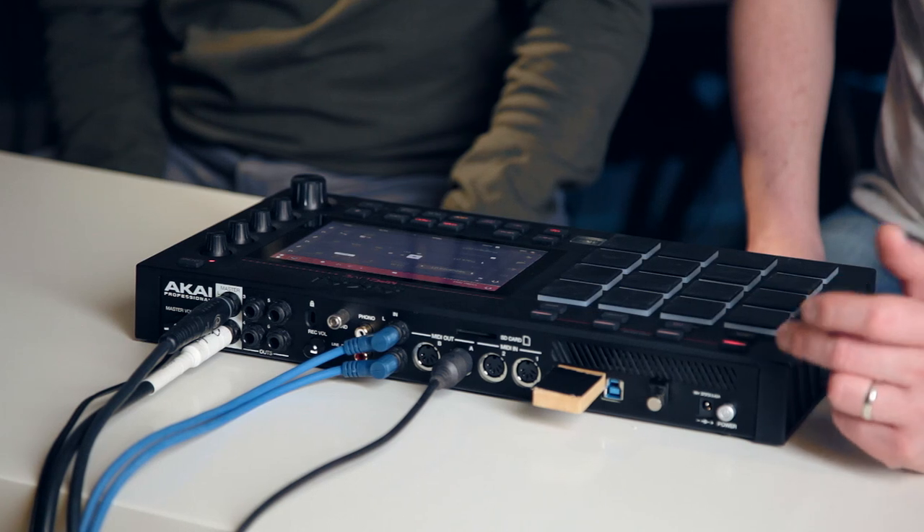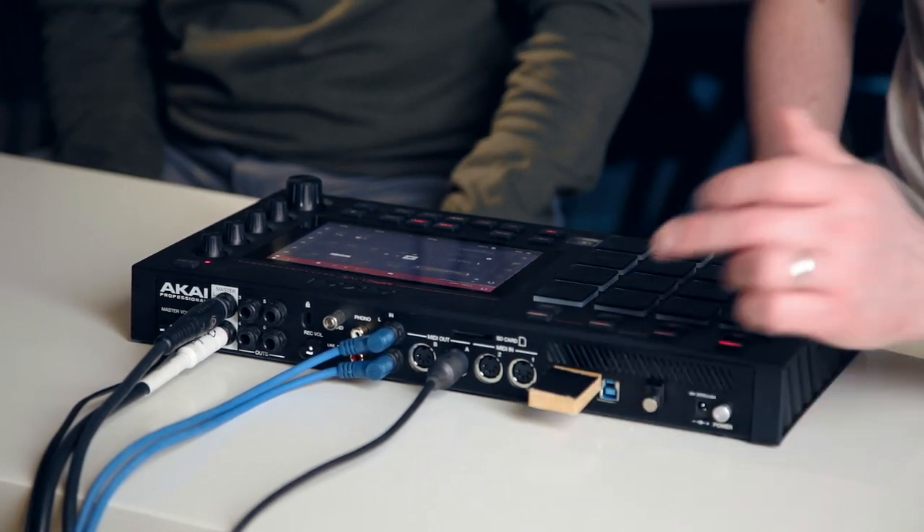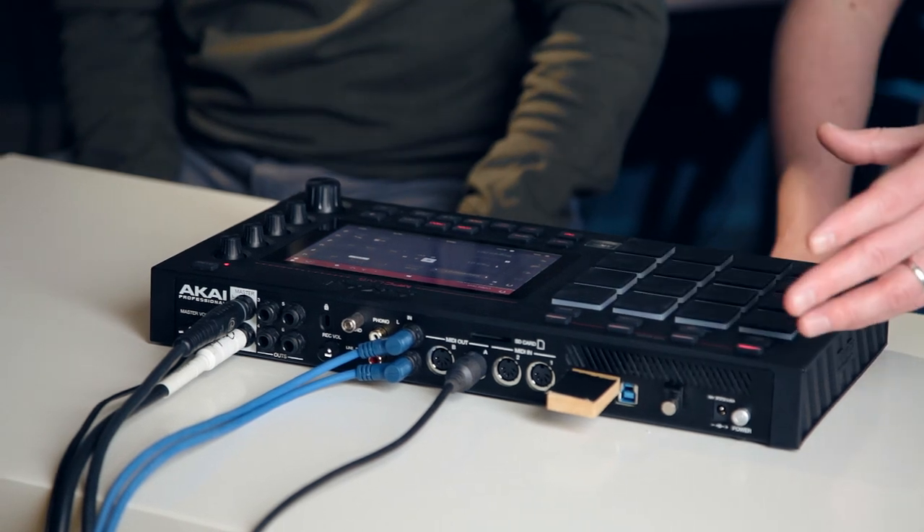Through a MIDI keyboard or whatever. It's also USB MIDI — the USB slots can have a USB key in, like we've got one running some samples here, so you can load samples in. You can also have MIDI connections via USB MIDI. It's also got Bluetooth MIDI built in, so you can hook up a Bluetooth MIDI controller to play stuff.